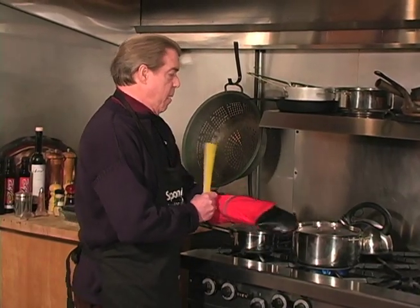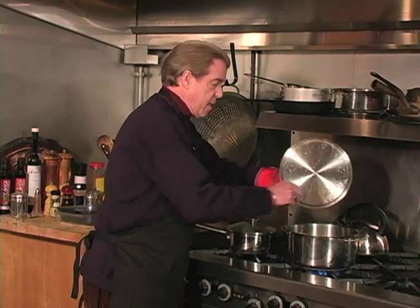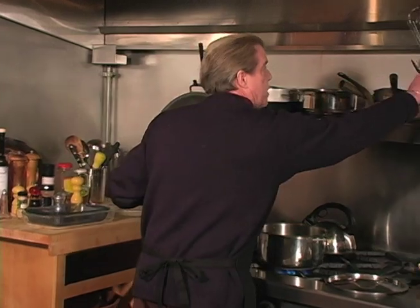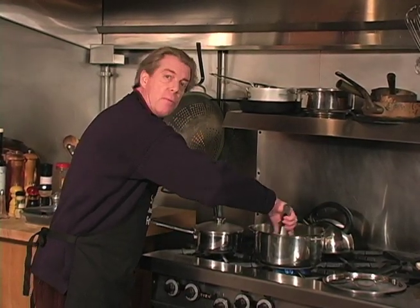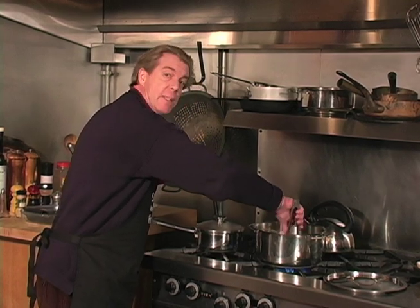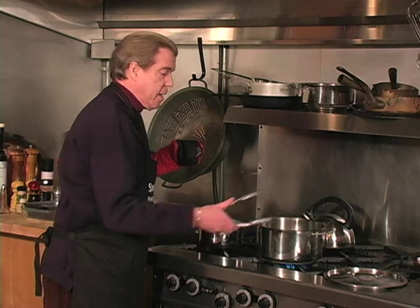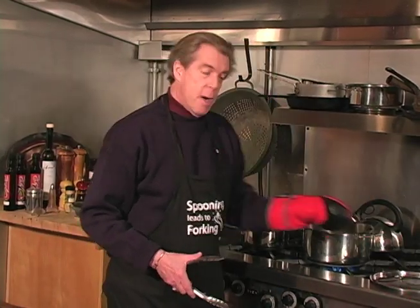To cook spaghetti, you need to have a pot of boiling, rolling water that has in it olive oil and salt. The salt adds the flavor, and the olive oil keeps it from sticking. You boil this until it is al dente, and using vermicelli, it usually takes about five minutes uncovered.